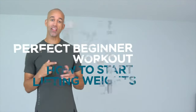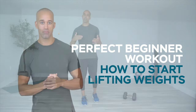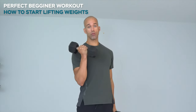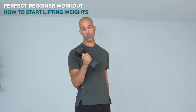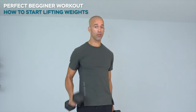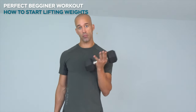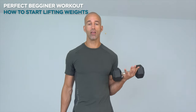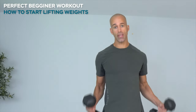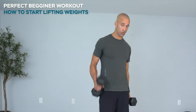So you want to start lifting weights — this is the perfect beginner workout. I'm going to take you through an easy-to-follow routine. These are hex dumbbells, which are preferred because they're typically cheaper than rounded ones. To select your weight, think 10% of your body weight. If you're 180 pounds, 15 to 20 pound dumbbells are great. If you get to 8 to 10 reps and it's too easy, the weight's too light.